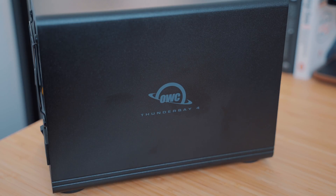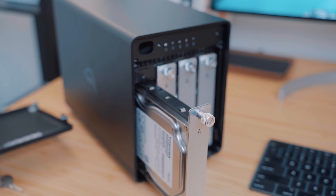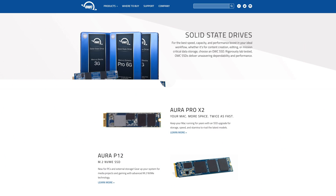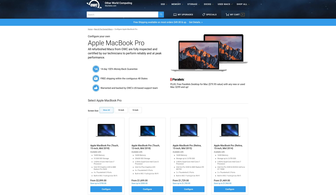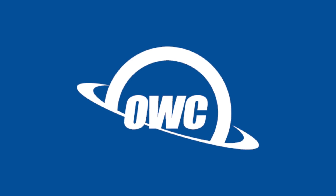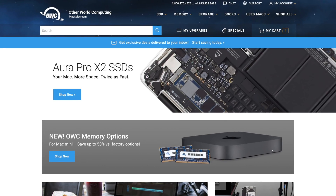I also use OWC's Thunderbolt 3 enclosure, which has a few hard drives from the company itself, giving me even more backup and storage solutions between this enclosure and my NAS system. OWC offers a wide range of products for your Mac, like internal hard drives and SSDs, memory, Thunderbolt 3 and USB-C docks, and they even sell quality new and used Apple products at great price points. For more than 30 years, OWC has been committed to constant innovation and great customer service in order to create DIY solutions for customers to get the most out of their technology. For more information or to browse more OWC products, head over to macsales.com. Thanks for watching — this has been Dan with MacRumors, and I'll see you in the next one.